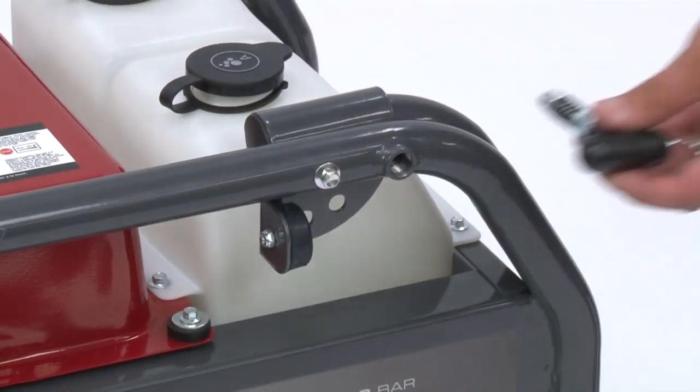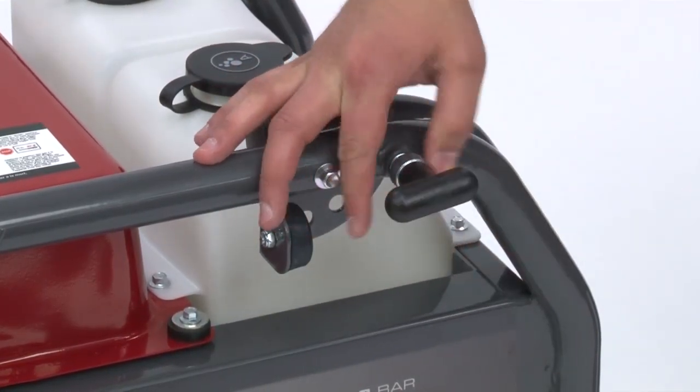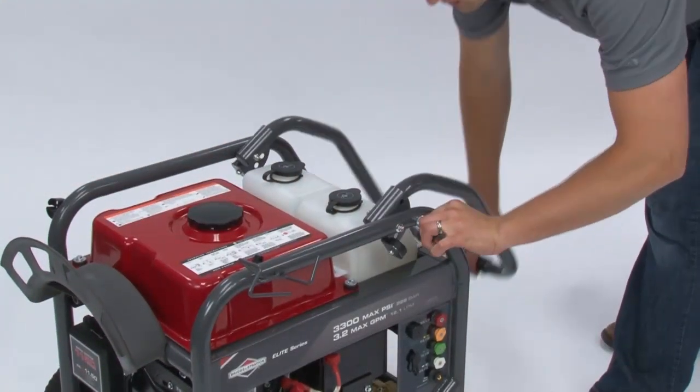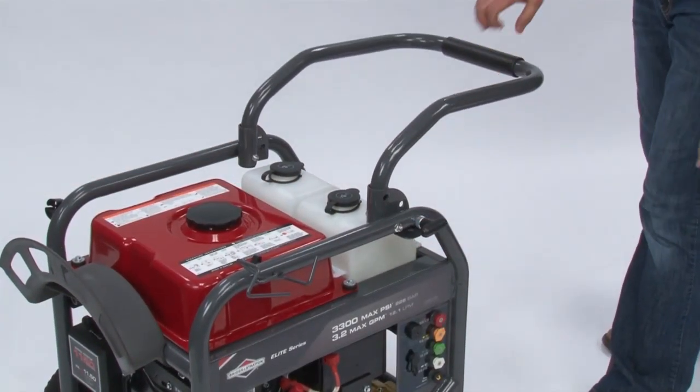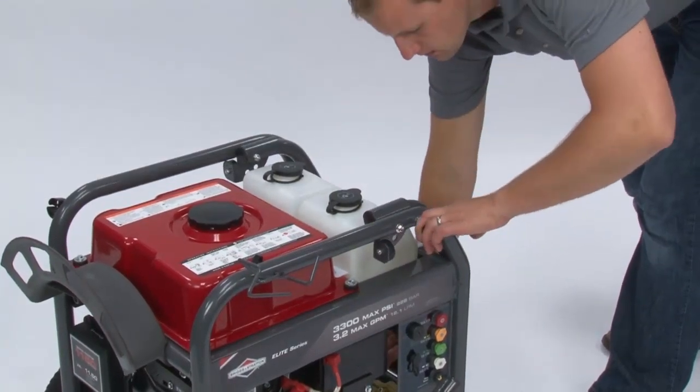The four-wheeled model is equipped with a three-position handle. Screw the handle pin into the bracket on the left side of the frame. Simply pull the handle pin out and lift the handle to the desired position, or release the pin to lower the handle, making sure the latch locks into place.